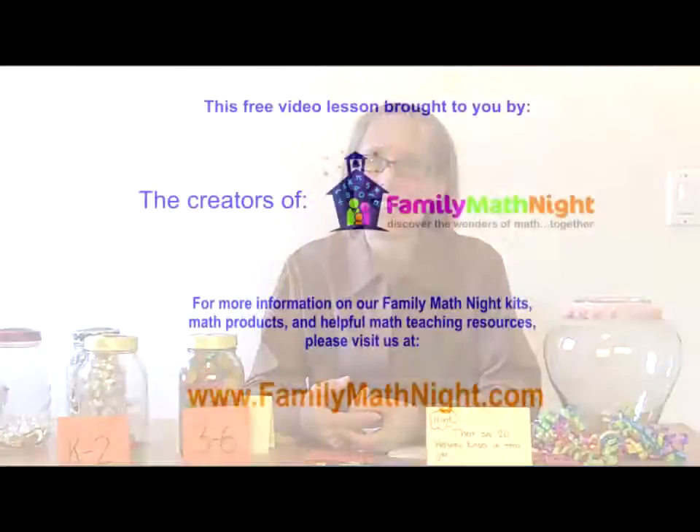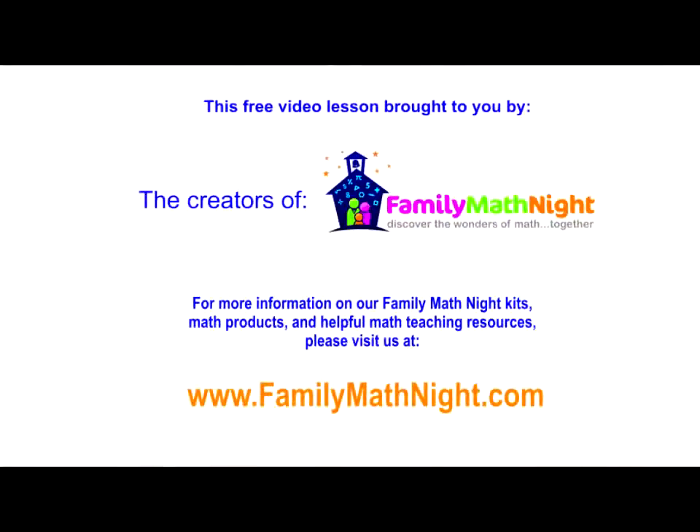So if you have not done an Estimation Jar at your Family Math Night event, I can guarantee you it's going to be a very popular station. Have fun. Thank you.